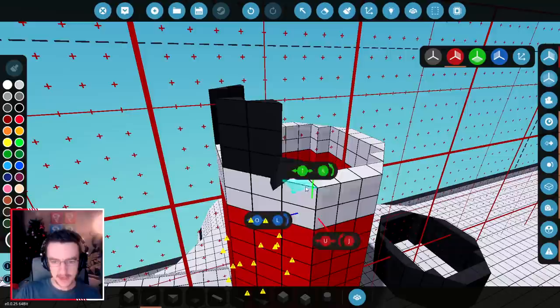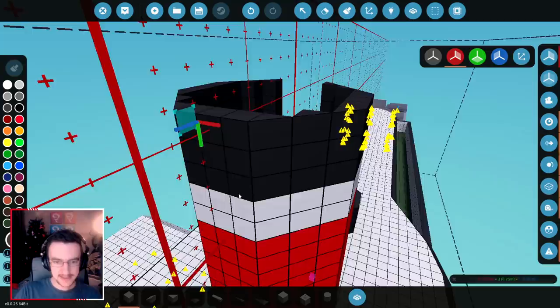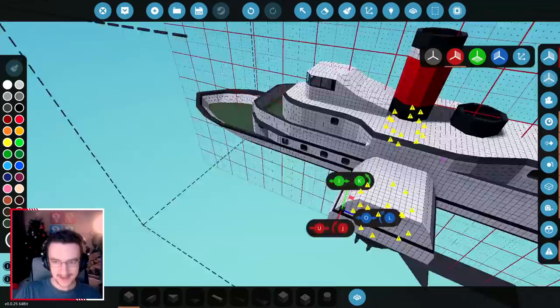Do the same thing here and fix the rest of them in as well. One and this one, and then fix all of these together like this, like this, and like this. And we're good. What does that even look like? Let's spawn it in and we'll see.